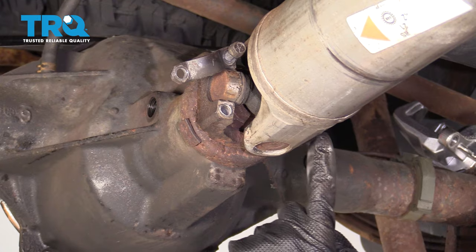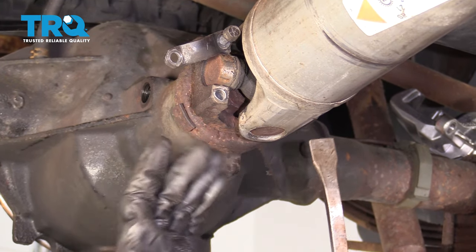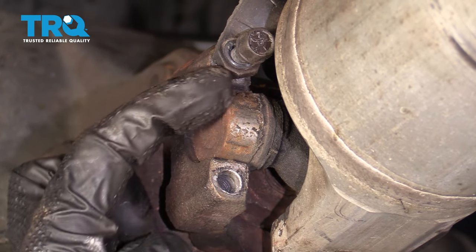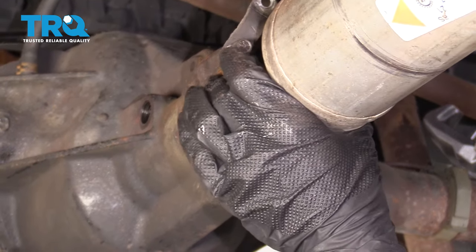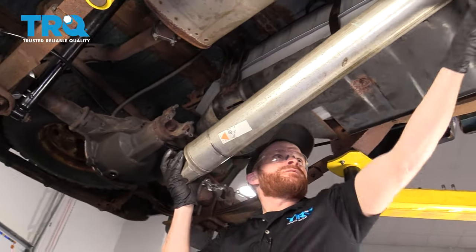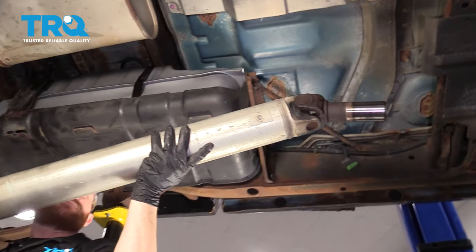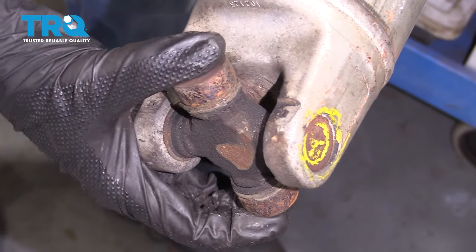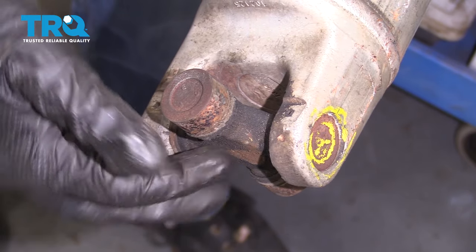Now we're gonna remove the rear driveshaft from the rear differential yoke. To do that, I'm just gonna use a pry bar with a little bit of leverage and pry it out. These little circular caps right here could potentially fall off, and they have a whole bunch of little needle bearings inside, so just try to ensure that they don't fall out. Now let's carefully grab that drive shaft and pull it out of the transfer case. Since we have the drive shaft out, let's go ahead and check our U-joints — just give them a nice little shake side to side. If it feels like it's binding and then frees up, that means that you have an issue with your U-joint and you should replace it. Check both ends.